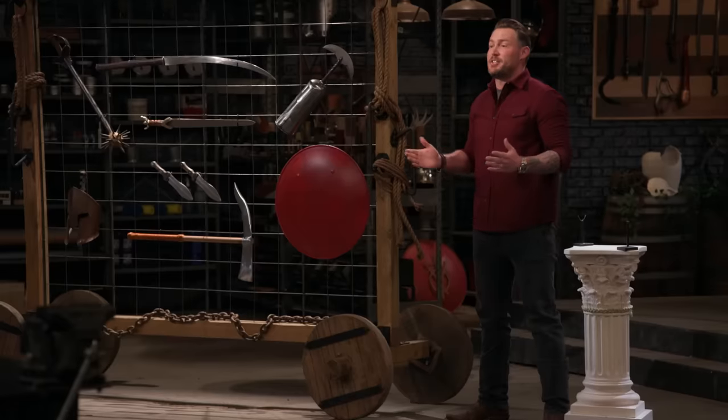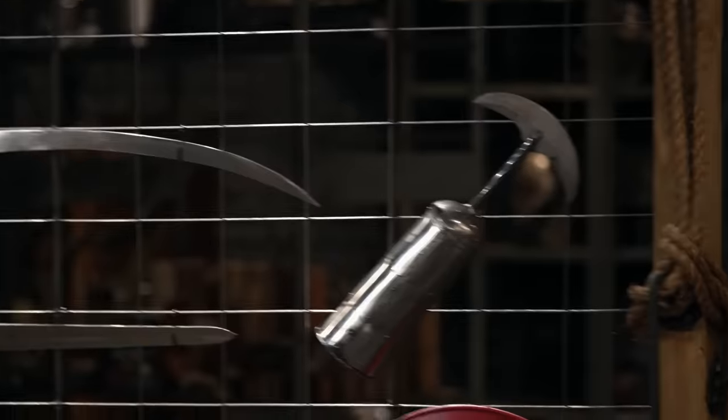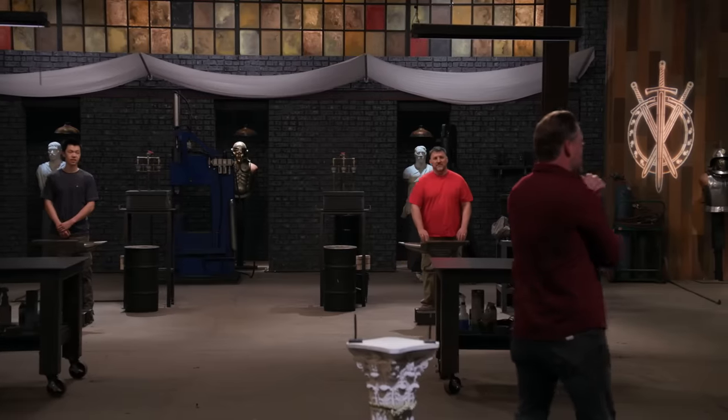Bladesmiths, welcome to The Forge. Your task today is to build one of these weapons featured in history's miniseries event, Colosseum. We've got quite a few options here. What are you thinking?